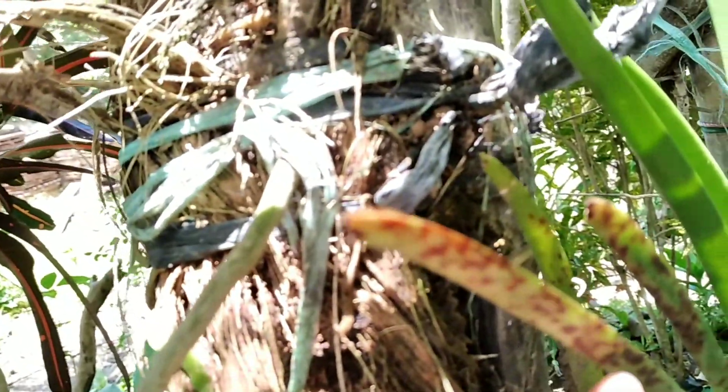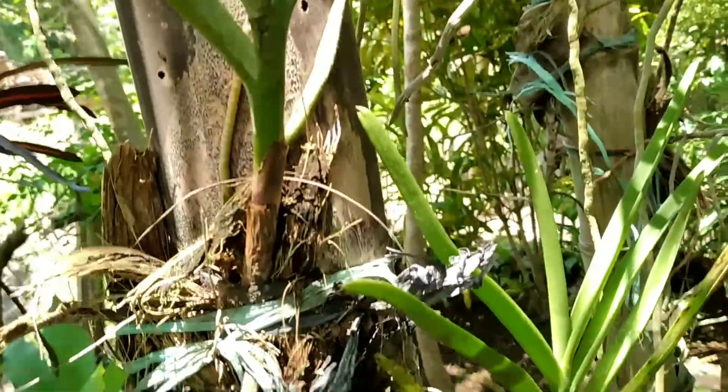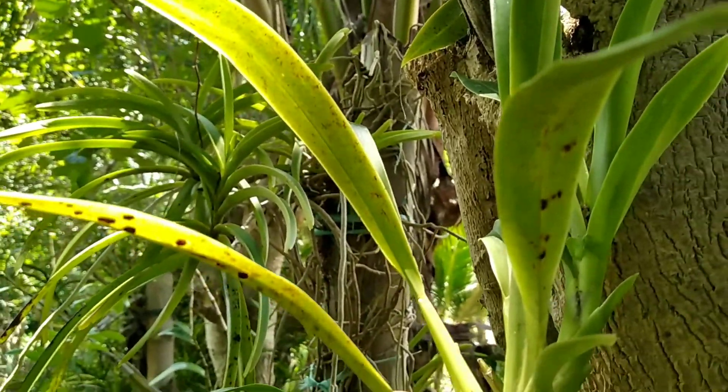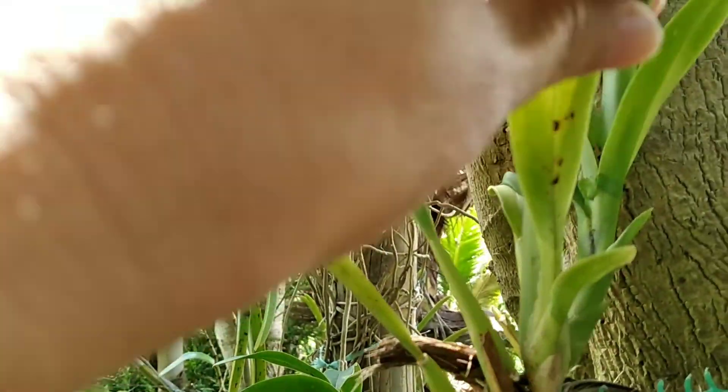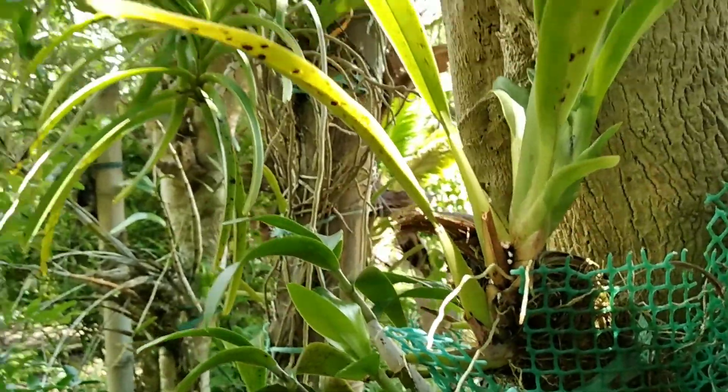The fungus on the vanda and orchids appears as black spots on the stems and leaves of these plants. Look at this — these are the fungus that has infected my vanda, and this became worse after the rain. This is my dancing lady orchids, and they are also infected.